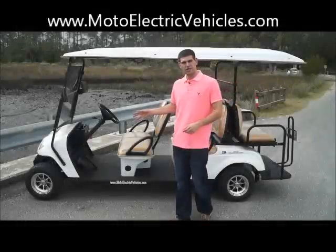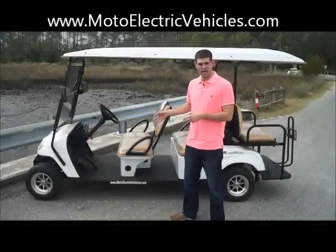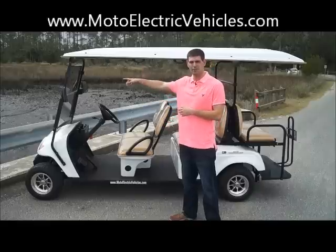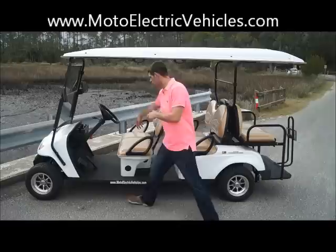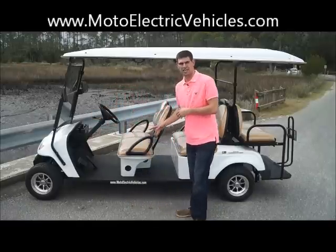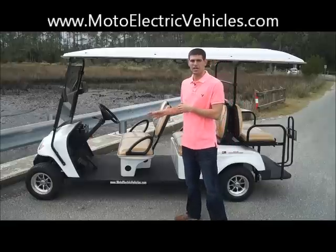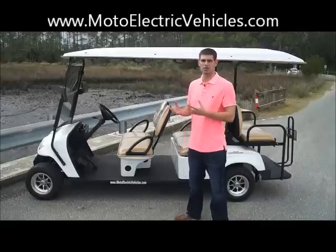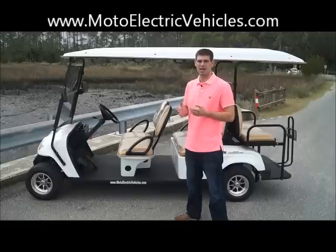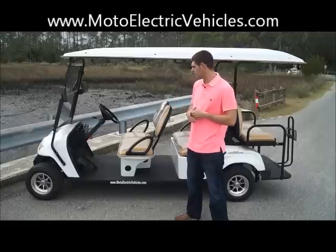Here we are in front of our six passenger back-to-back model — all the same features, so I won't go over every single one again. You do have your flip windshield, horn, and blinkers. Everything is pretty much the same on our vehicles, and we do that intentionally, which helps us keep parts in stock. By the way, we keep over 150,000 parts always in stock, so we always have the ability to maintain our vehicles.